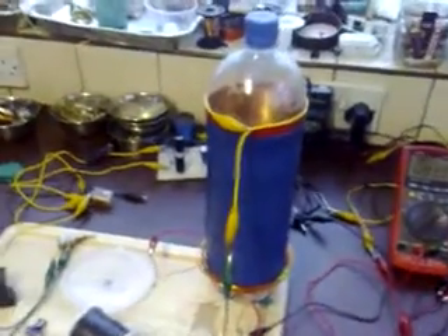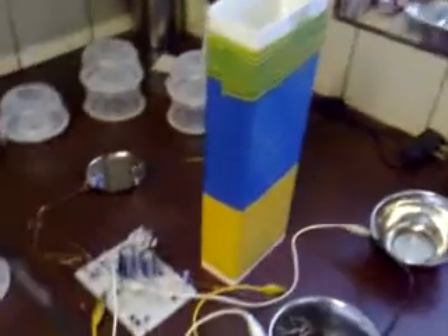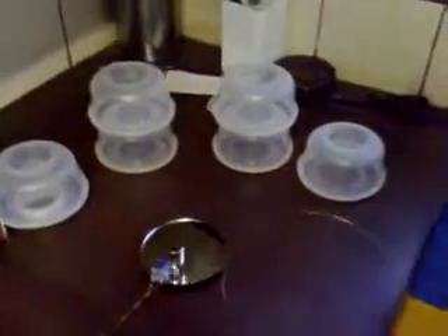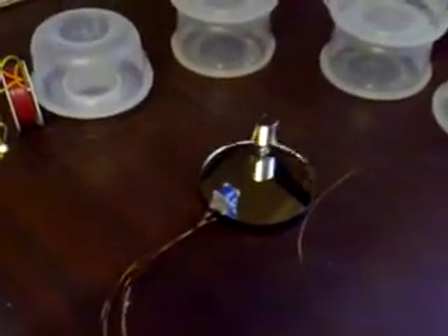The same setup as before, with the Bedini Exciter transmitting energy to this rectangle coil, into a capacitor, into a small one-magnet-no-bearing Bedini motor. I've set up a load of satellites all the way around this motor and they're being spun by the flux field from that rotor. It's spinning really, really fast - too quick for a stable satellite like I had before.